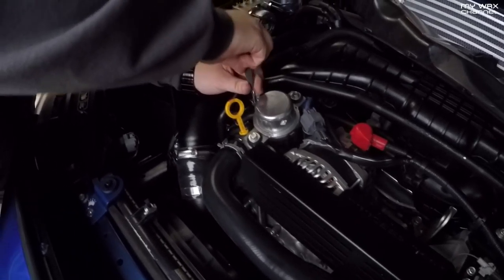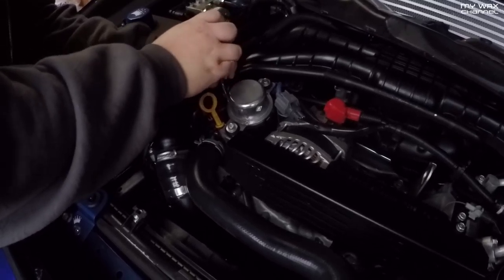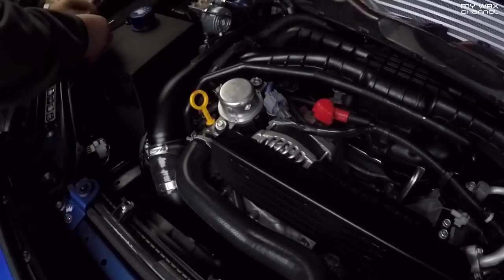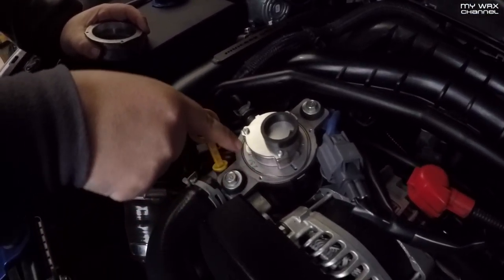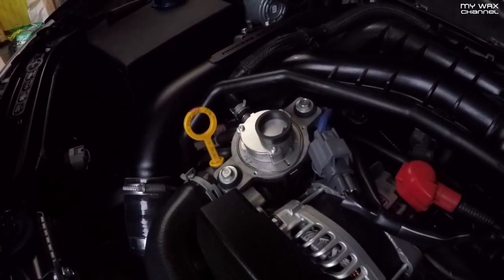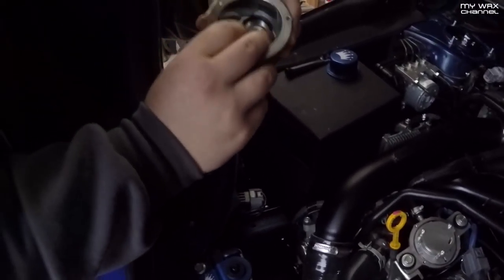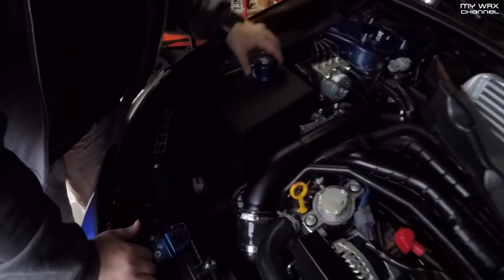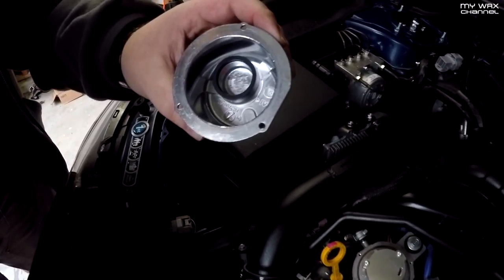You're going to need to keep these screws — you have to reuse them. There's a second one and a third one. It just lifts right off. There's an O-ring in there right around the base, so you have to be careful that you don't pinch that when you install the new cover.